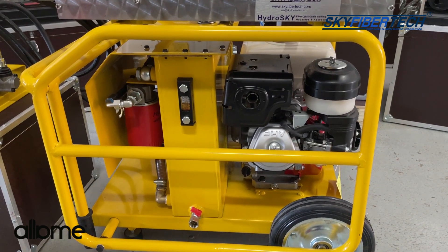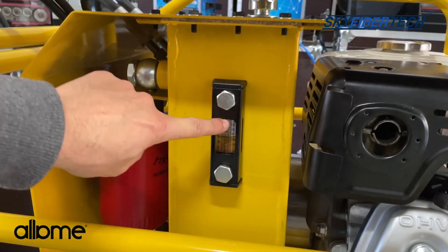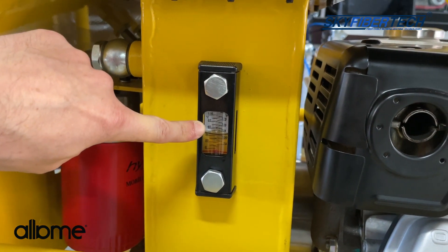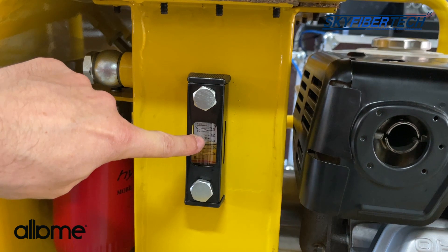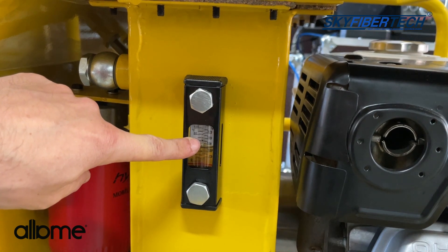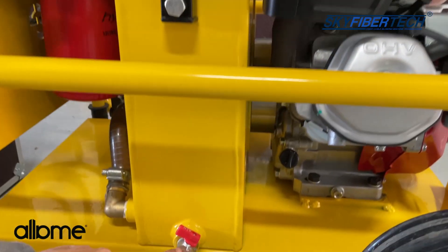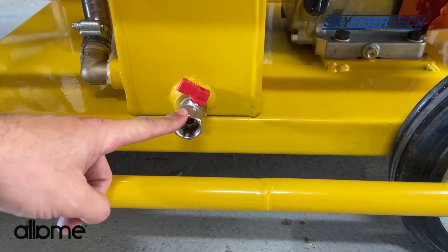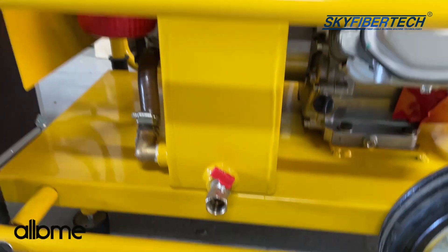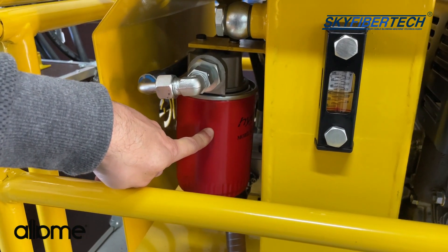In our hydraulic power unit, first of all, we should fill hydraulic oil No. 46 in the unit — about 15 to 20 liters. We should see the oil level on this gauge. If we do not see it, the amount of oil is insufficient, which leads to poor performance and, in some cases, damage to the machine. This is the oil drain pipe. We recommend that you change your oil completely every six months. This is the filter, and you should first check this filter when there is any clogging.